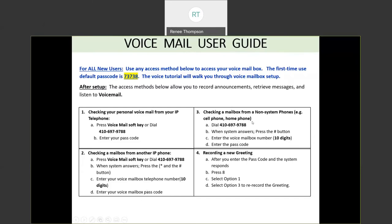If you're at home or somewhere outside of your building and you'd like to call into your mailbox, dial the new number 410-697-9788. When the system answers, press the pound button to let the system know you are a person checking your messages — at this point it has no clue who you are because you're outside the system. You'll be prompted to enter your 10-digit mailbox number and then your passcode.